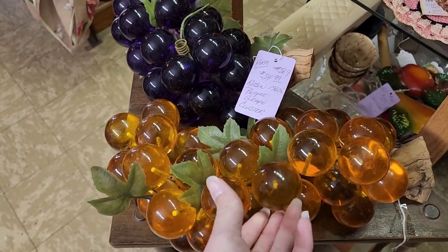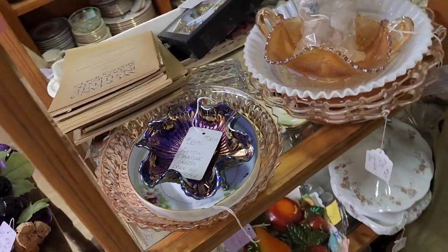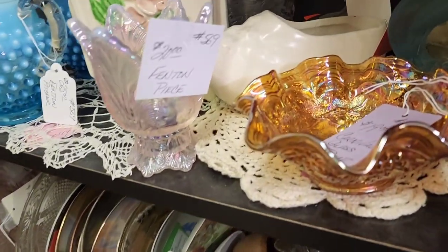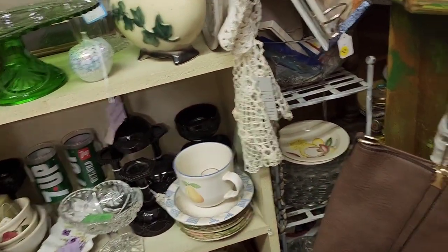So this is a different antique store that I haven't been to before. This is their resin balls, not lucite. I don't know if they were meaning lucite or not, but they wanted $40 a piece for those sets. This booth is a little bit more expensive — not a good price for me for reselling, but a good price if you wanted to buy it for yourself.